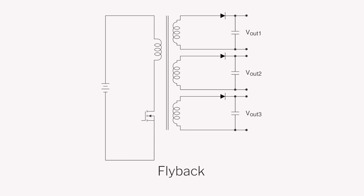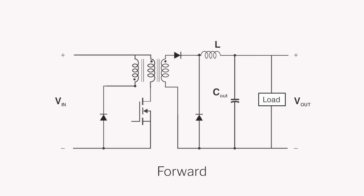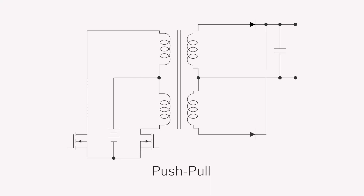Some of the most popular topologies used in isolated supplies include flyback, forward, push-pull, full bridge, and LLC.